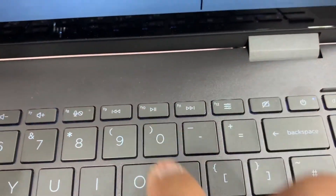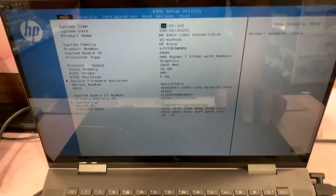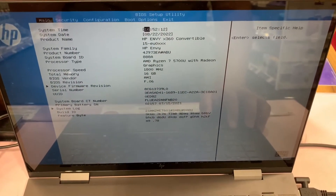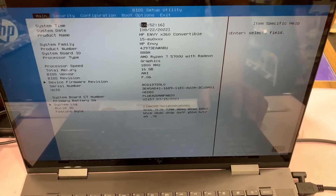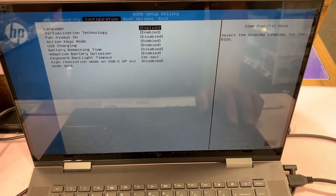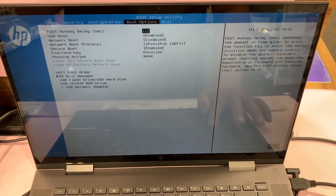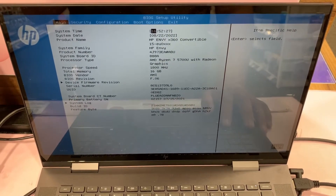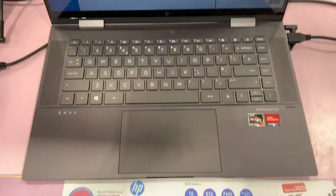The F10 key — you've got many options here, you can change the system settings accordingly just how you want it to be. So I'm going to exit now. Remember, the F10 key will enter BIOS configuration settings.